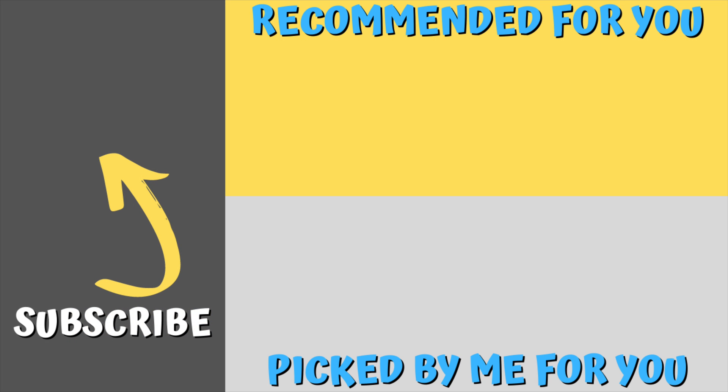Please subscribe to the channel if you haven't — we're growing quite large and it's fantastic to see. Got an awesome giveaway coming up soon. There's a video there recommended for you and one that I picked that you might like as well. And remember, happy ant keeping.